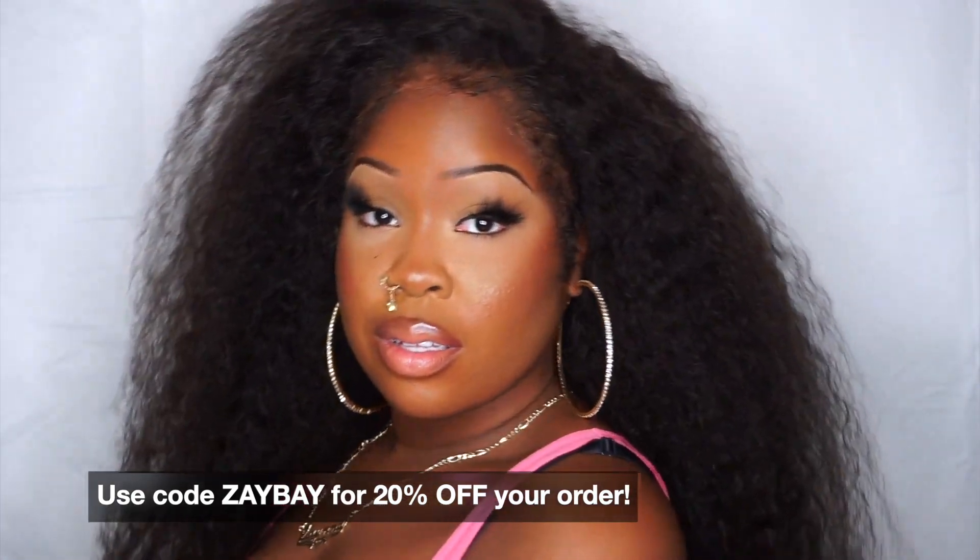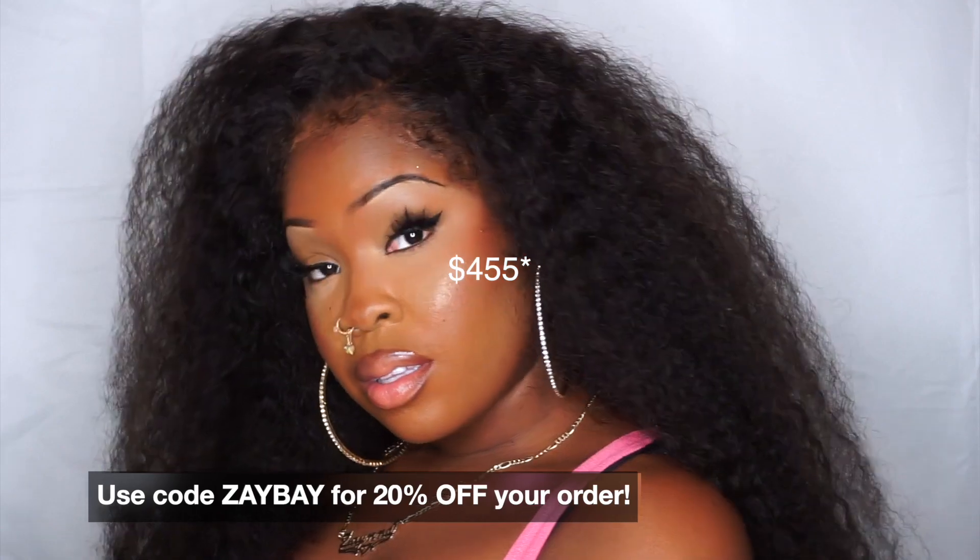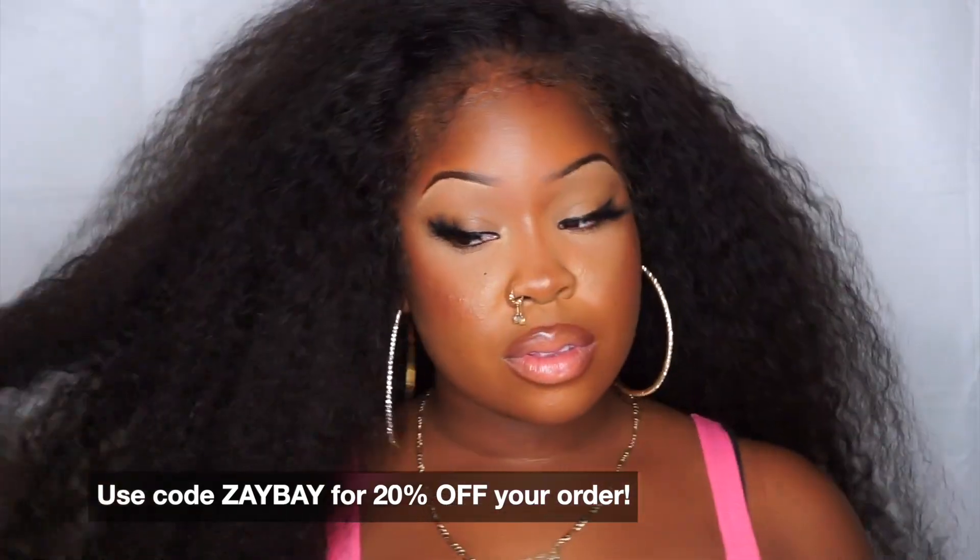I do have a code for y'all — ZAYBAE for 20% off. This wig is really affordable, starting at $110 and going up to about $410 USD depending on density and length. Thank you so much for watching — I hope you enjoyed this wig review. Let me know if you're going to cop this wig just in time for the holiday season. Make sure you follow me on my social media platforms, and I'll see you guys in another video. Bye!